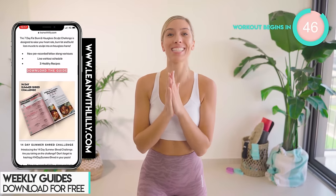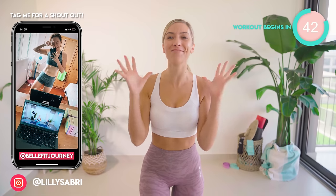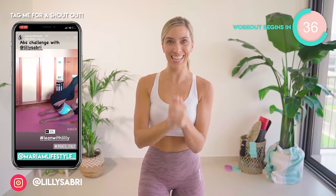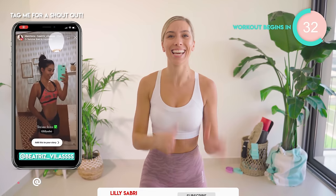Today's home workout is a cardio HIIT sweaty fat burn. I emphasize the word sweaty because it's going to get real. It's just 10 minutes long, no equipment needed. I want you to do this every other day for 14 days. You can get epic results like these ladies just here.